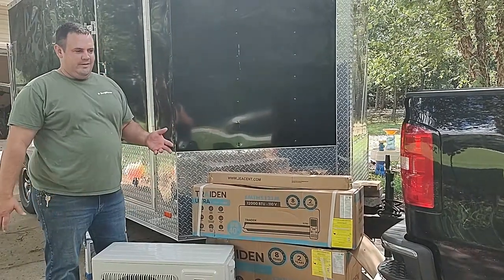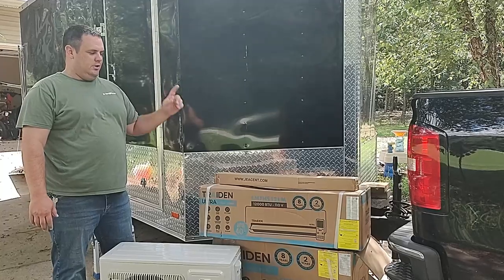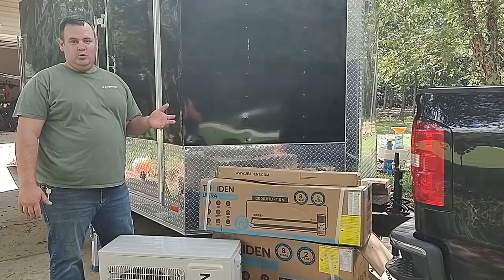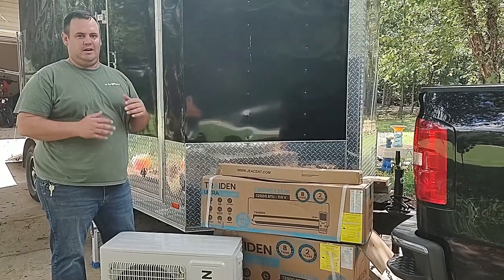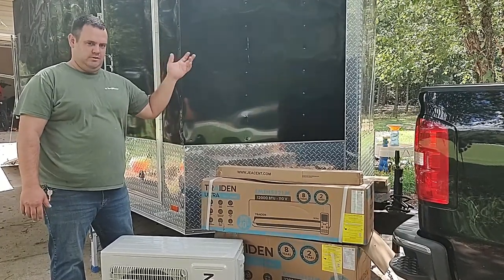So I did a little bit of math. It's insulated — plywood and insulation on the ceiling and everything — so a 12,000 BTU unit should adequately keep the trailer cool. When I say cool, I'm expecting 75 degrees at about 60% humidity. I'm not expecting 72 degrees at 50% humidity or anything crazy, just comfortable enough to survive a day of racing.